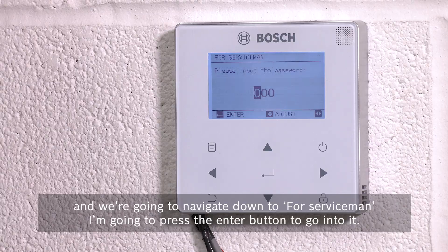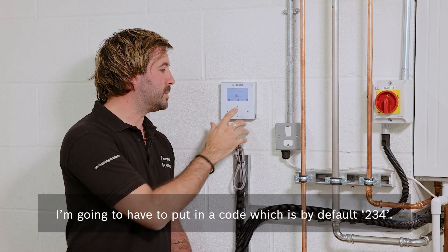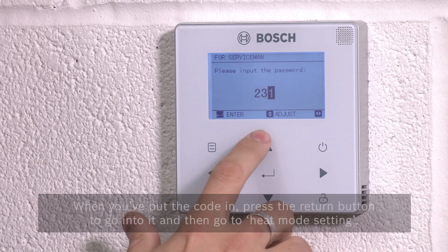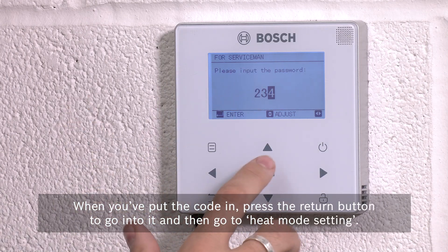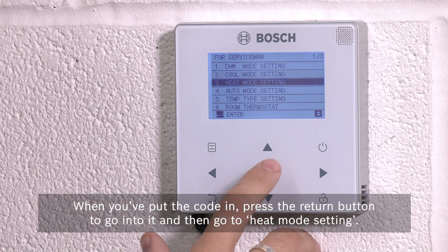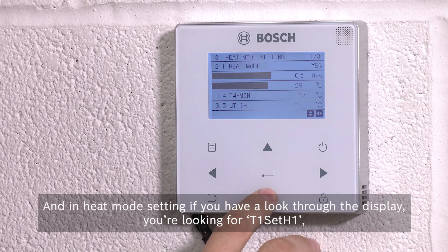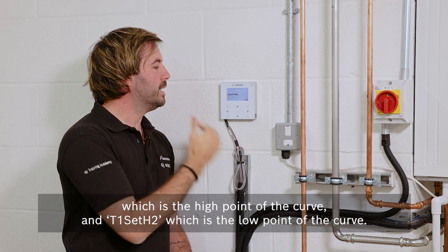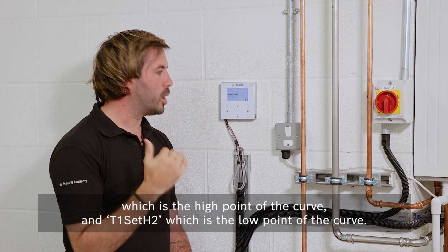Press the enter button to go into it and you'll have to put in a code which is by default 2-3-4. When you put the code in, press the return button to go into it, then go to heat mode setting. In heat mode setting, you're looking for T1 set H1, which is the high point of the curve, and T1 set H2, which is the low point of the curve.